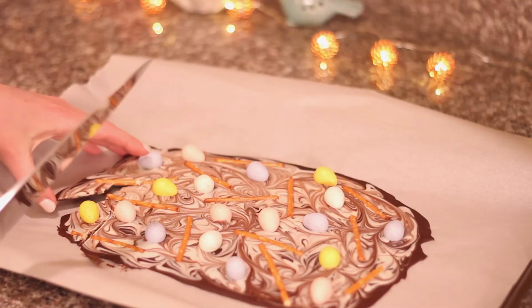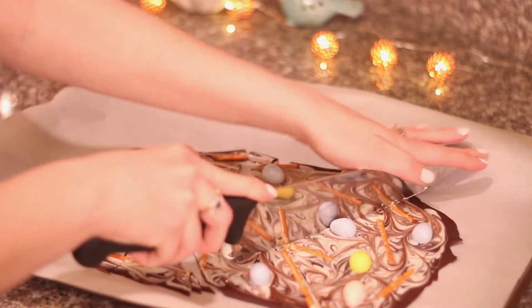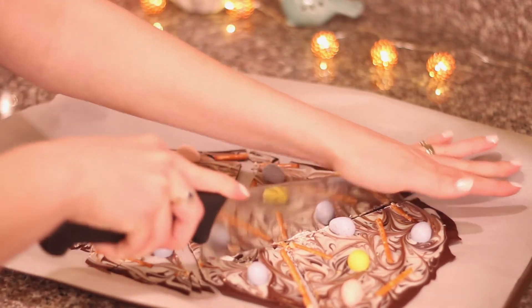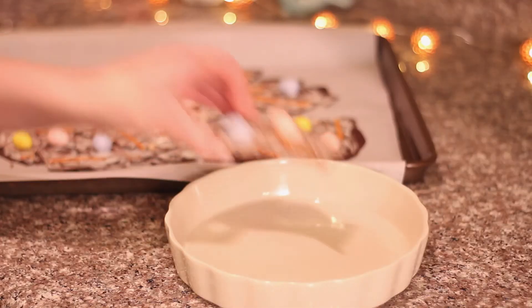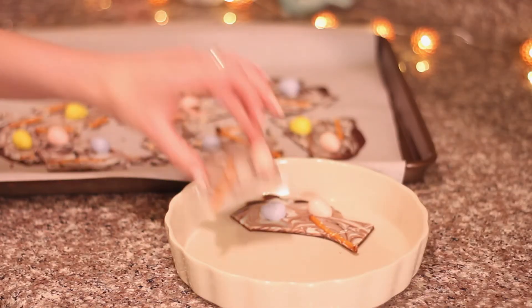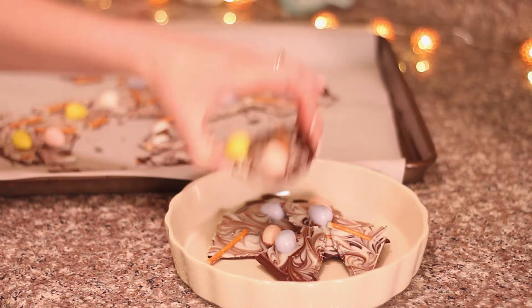After that, take it out and start cutting it up into big pieces — it should come apart pretty easily. Then all that's left to do is serve it up to your family and friends at Easter, or just sit down by yourself and eat the whole thing in front of the TV. I'm not saying that I did that, but even if I did, that wouldn't be weird, right?